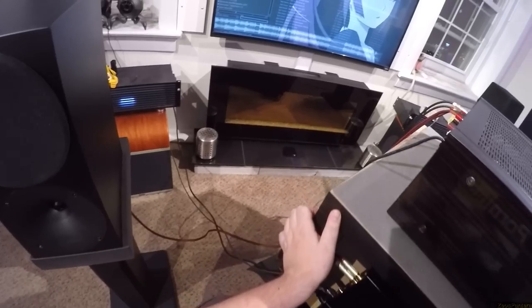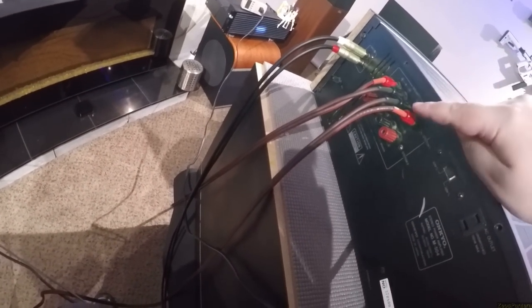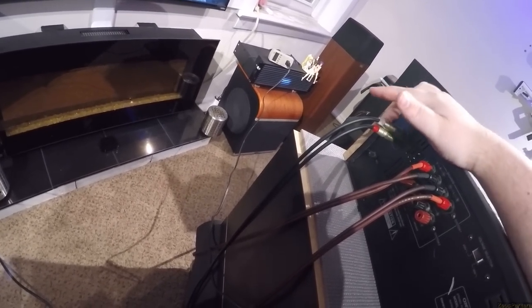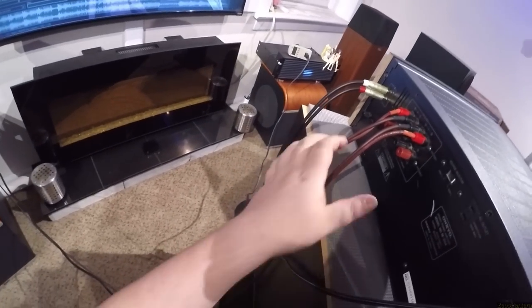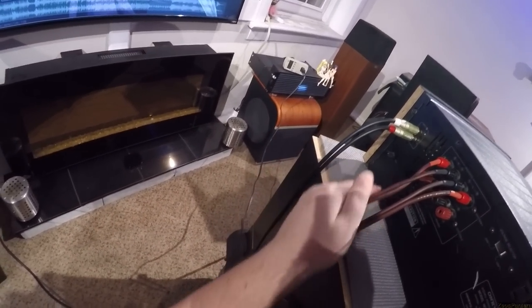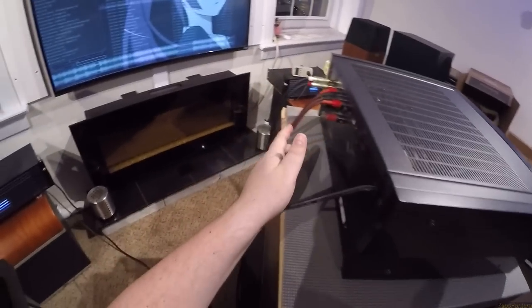Looking at the back: we have speaker terminals — System 1 and System 2, and I think these are replaced because they look different. You literally get left and right RCA inputs only. I'm using Amphenol World's Best RCA cables and Mica speaker cables. You only get one input. You get a ground, which I don't have hooked up currently, but I'm not getting any hum. If you have a floating ground, you can ground out the amplifier with that.